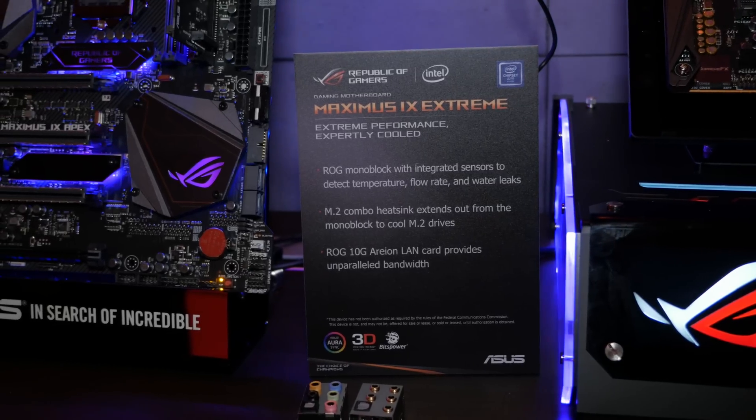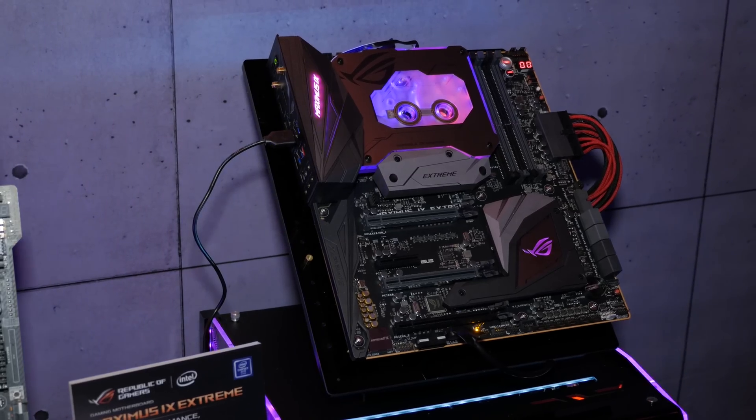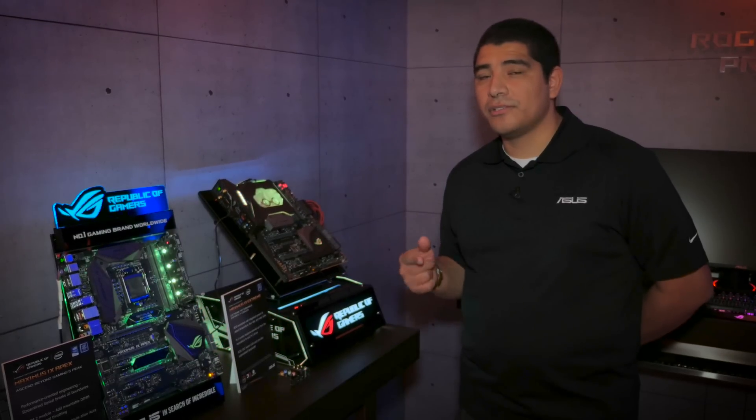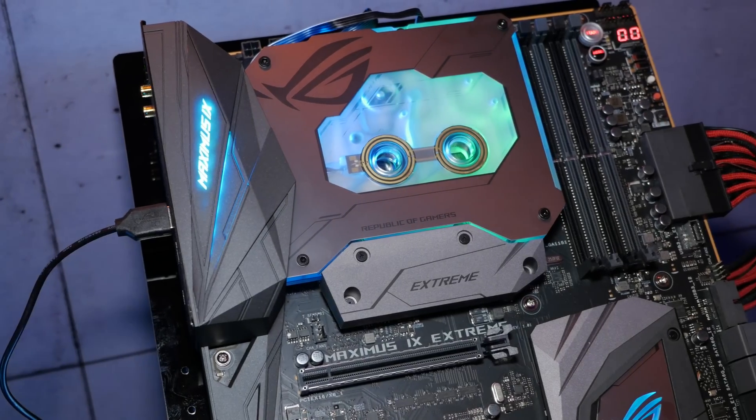Many of you are familiar with the Extreme series — it's really come to be known as the highest-end board that ROG series users are looking for. But what's new to this generation is instead of necessarily focusing on overclocking, we've brought it much closer to the Formula series, focusing a lot more on water cooling, which is what you see first and foremost on this board.